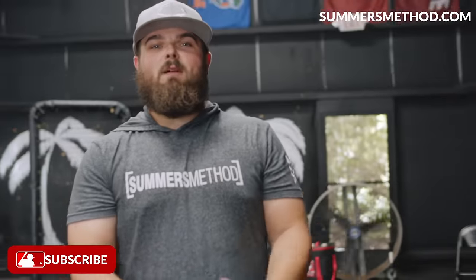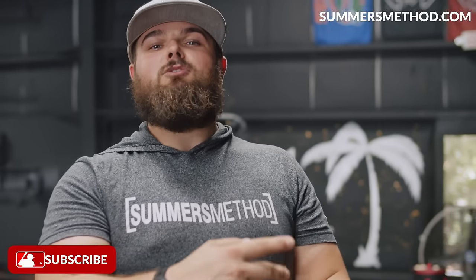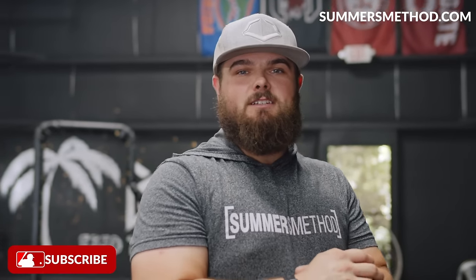Alrighty. Remember, pump out two of these per week. Do me a favor and subscribe. Appreciate you. Catch you next week.